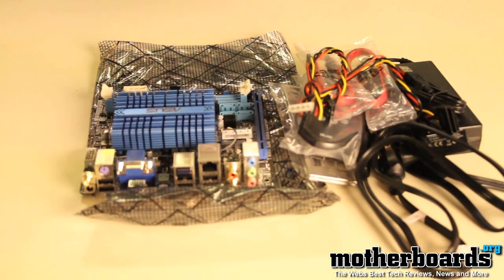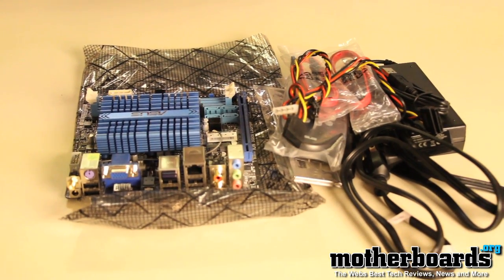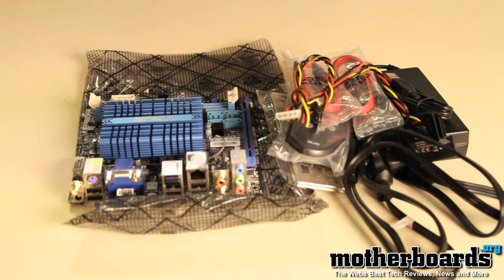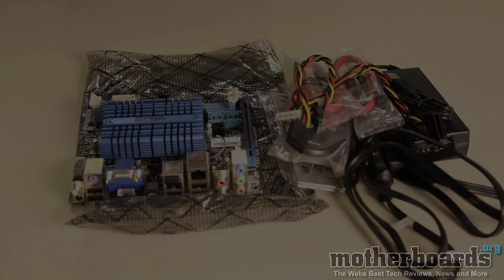That's basically everything that comes in the new ASUS AT3 ION NT-I Deluxe motherboard set. Thanks for following along — we'll have a full review for you folks in the next couple of days. Thanks for watching.